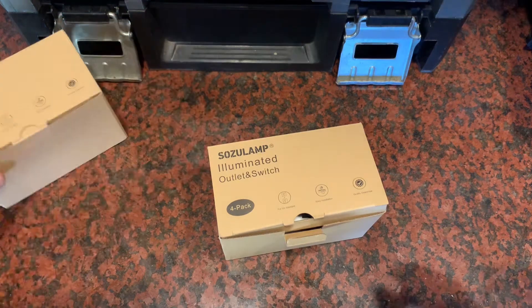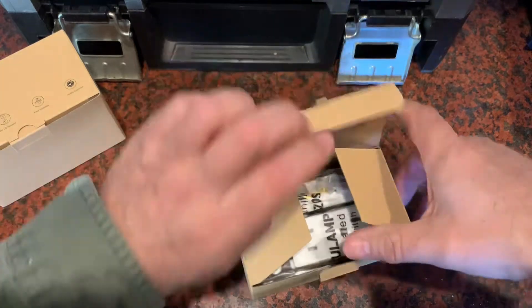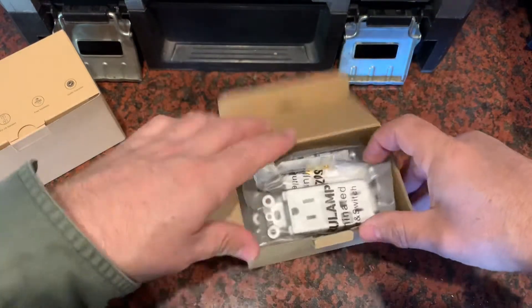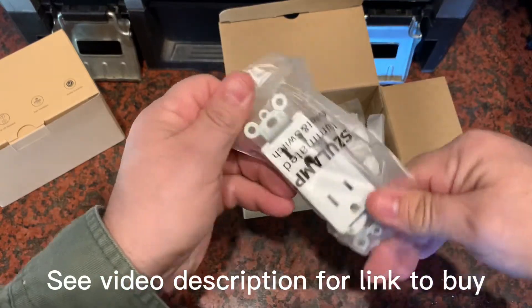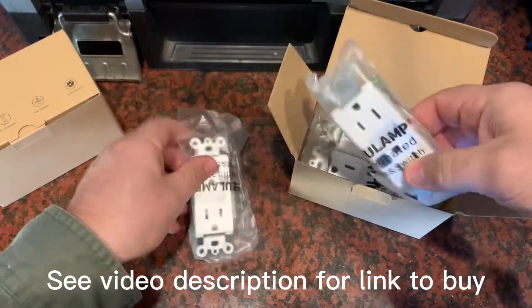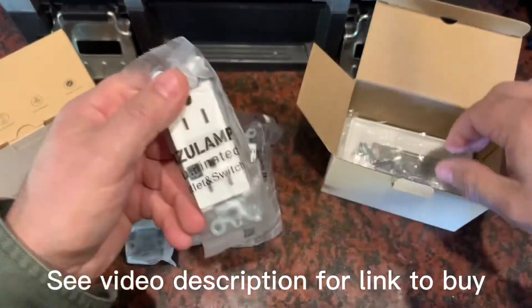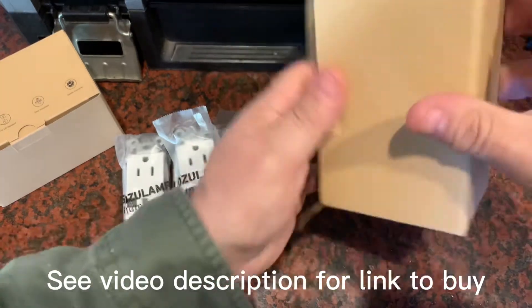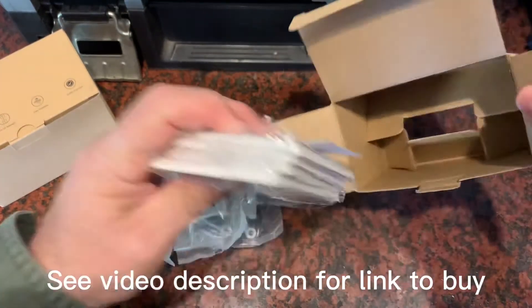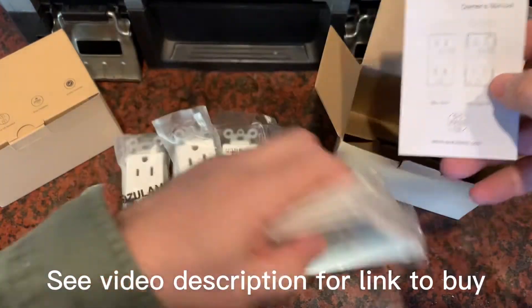I got a couple of these sets — four packs of electrical plugs that have a built-in nightlight. These come with the four plugs, and they also give you all the plates and the screws you need to install the plugs.